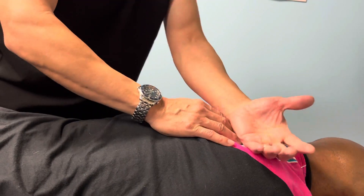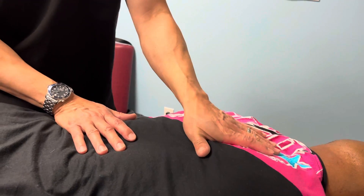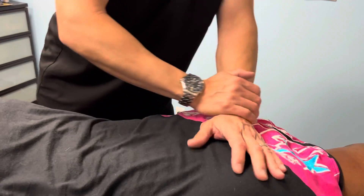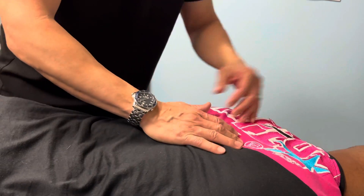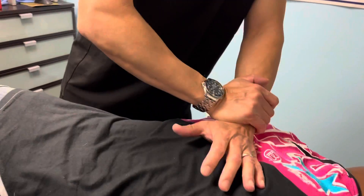At the same time, adjusting the upper back helps your lungs, your heart, and organs here. When you have the spine move correctly and take the pressure off, the body will be able to heal itself and function correctly. That's what it's designed to do.